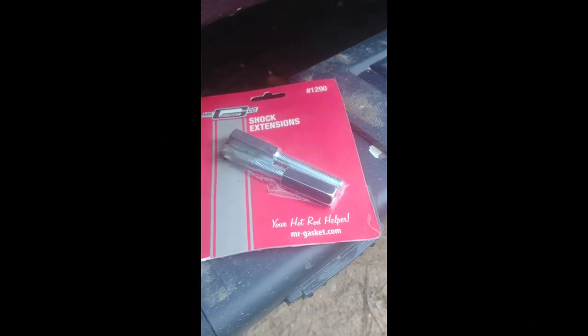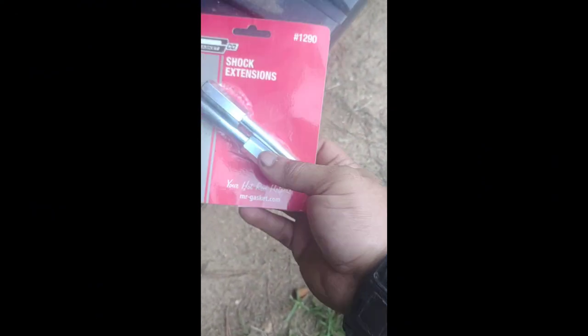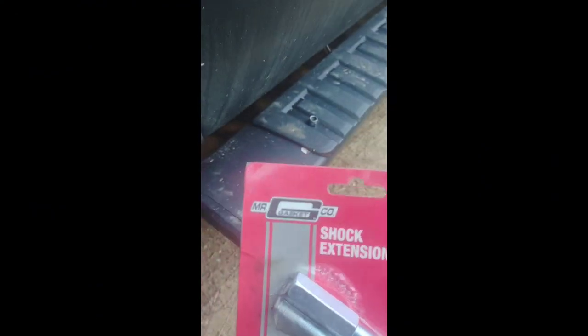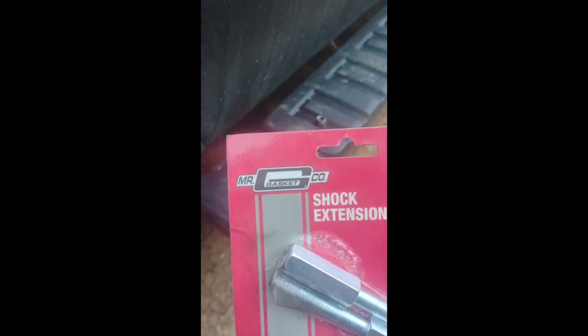Alright guys, welcome back to the channel. I'm actually in the middle of swapping out these rear shocks and adding shock extensions. I did check to see if they fit — they do. This is part number 1290 made by Mr. Gasket.